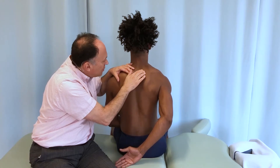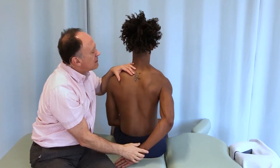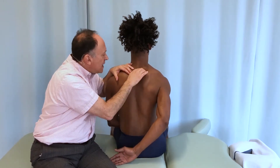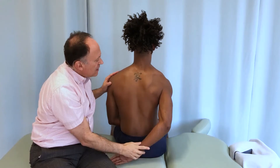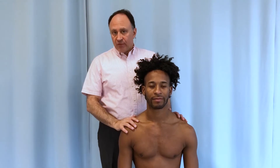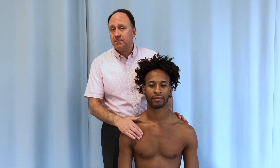I can strum perpendicularly across the fibers through the belly of the rhomboids, all the way up here — there are the rhomboids right there. Scapulohumeral rhythm, employing adduction and extension of the arm at the glenohumeral joint to cause the nervous system to couple downward rotation of the scapula, can also be used for the pectoralis minor.